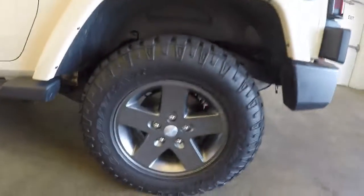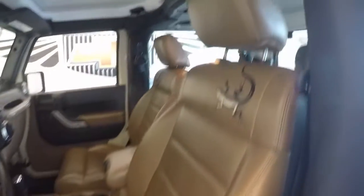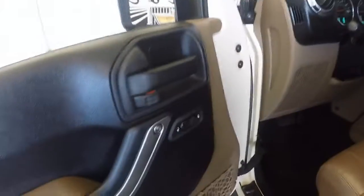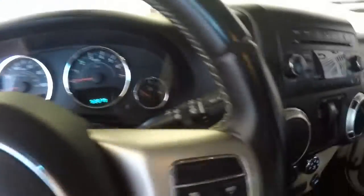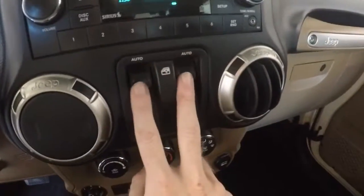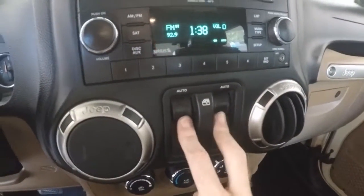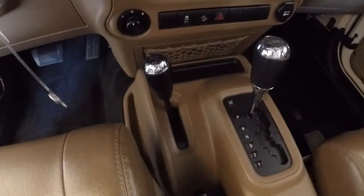Nice wheels, great off-road tires, nice tan interior, controls on the steering wheel. Under here are the controls for the windows — up, down. And the four-wheel drive lever.